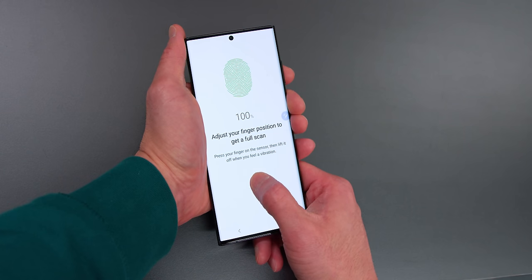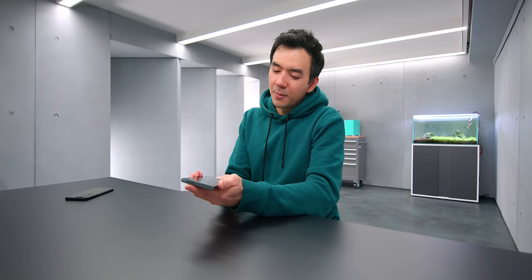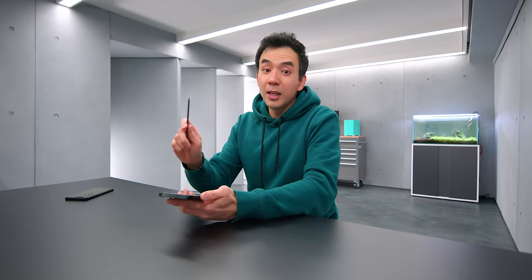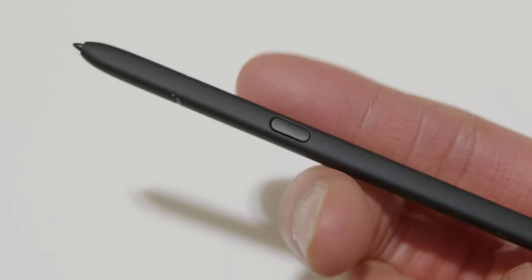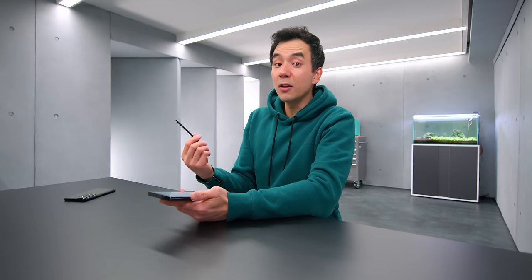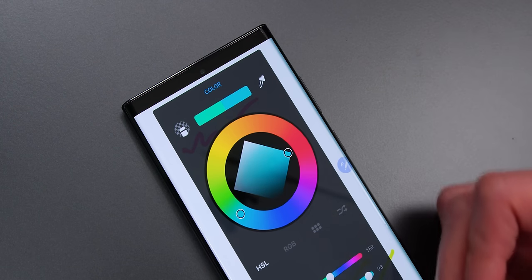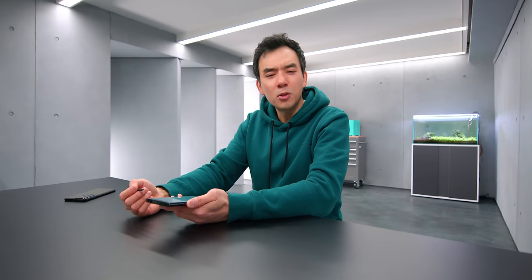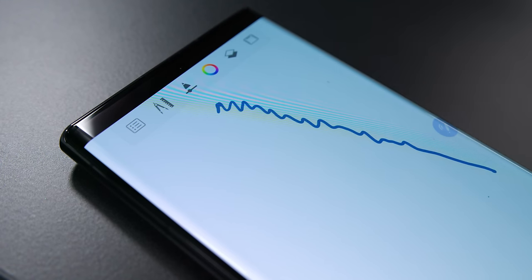All three phones have an under-display ultrasonic fingerprint sensor, and they're seemingly all the same in terms of speed — the Ultra isn't faster than the other two. The Ultra also has the S Pen, which is a little different from older Note device pens. It's still slim to fit inside the device, but it's got a matte rubber coating that makes it much nicer to use. Older Note pens were slippery and sleek, but this is a lot better. The latency has been reduced to about 2.8 milliseconds — when you draw or write on it, there's very little latency between the stroke and when it appears on screen.